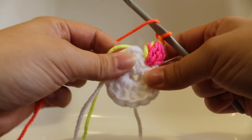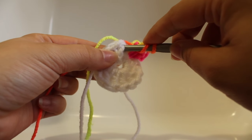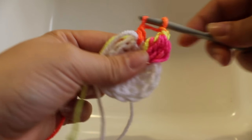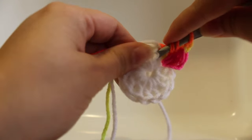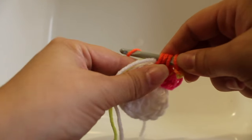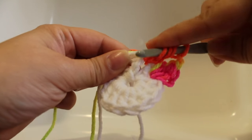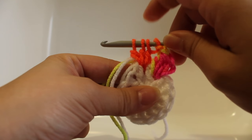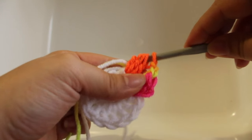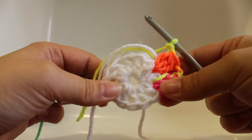Getting started on our second repeat: work a cluster stitch in between your double crochets — yarn over, insert your hook into that next stitch, yarn over, draw up a loop, yarn over and draw through two loops. Repeat until you have four loops on your hook, yarn over and draw through all four. Chain two. That's the second repeat. Continue repeating that around and I'll meet you at the end of the round.